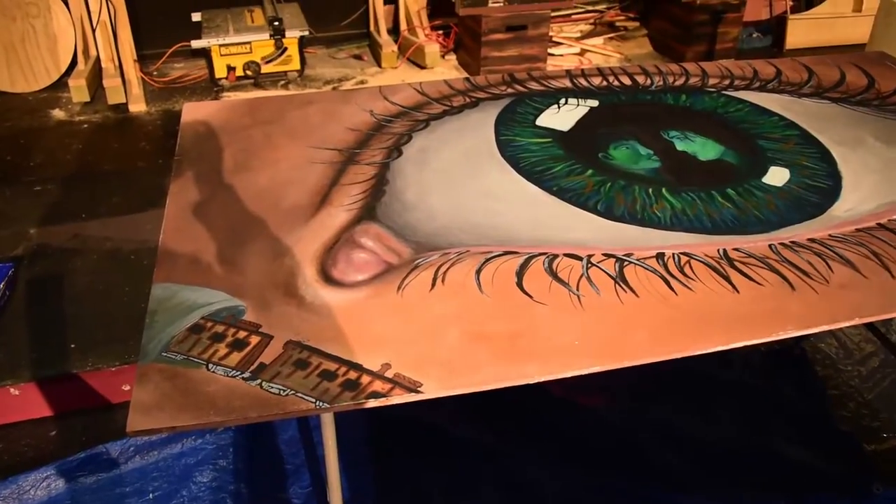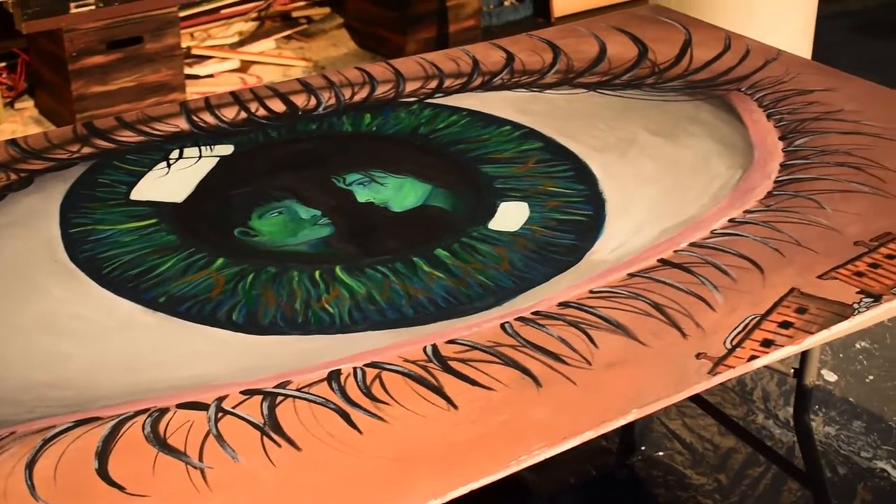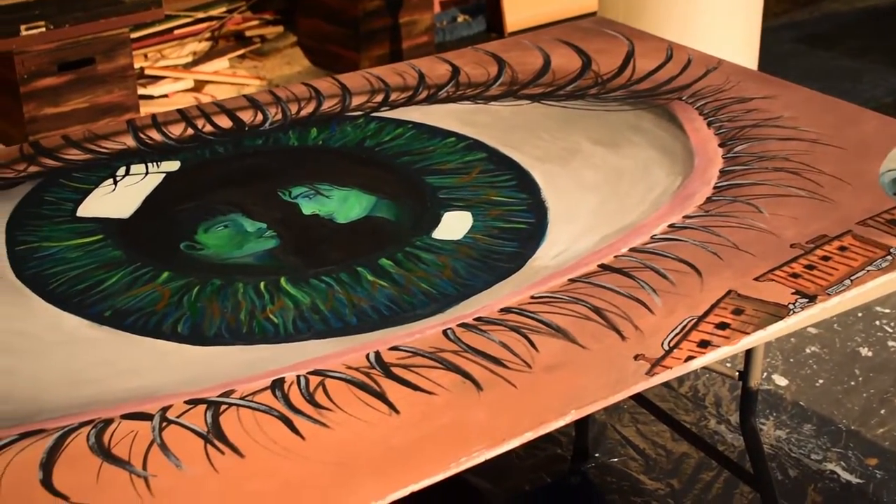We'll start with the eye. The eye began as the theme — people watching people — which makes sense. We just made one giant eye. We were going to do two at the beginning, but then we thought as they laid out it just made more sense to make one big one.